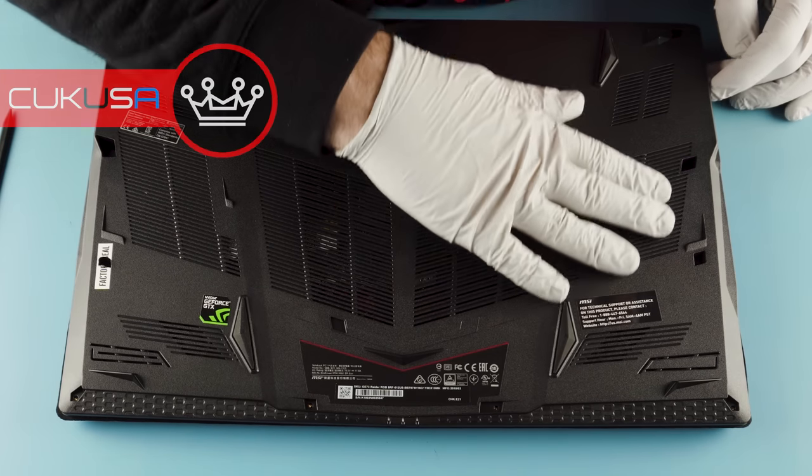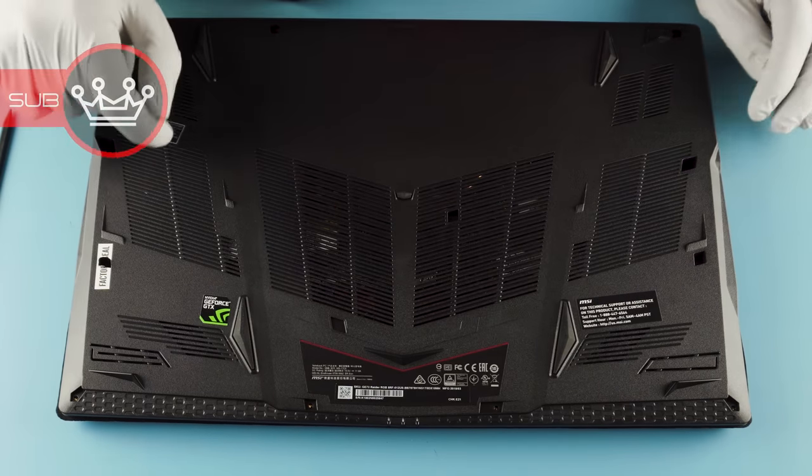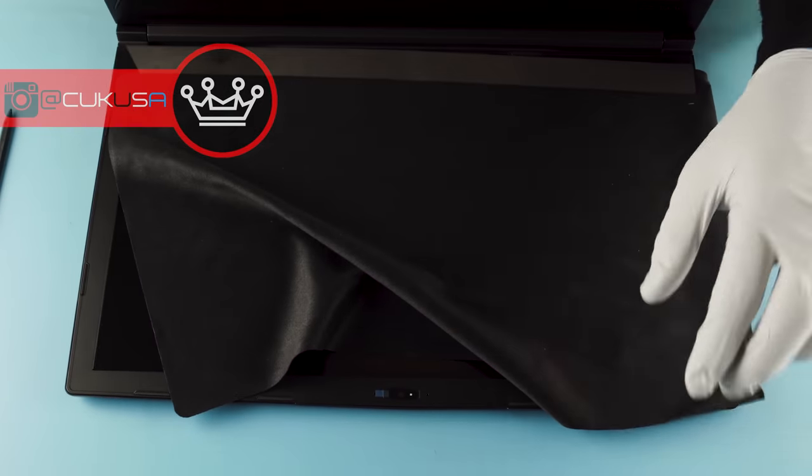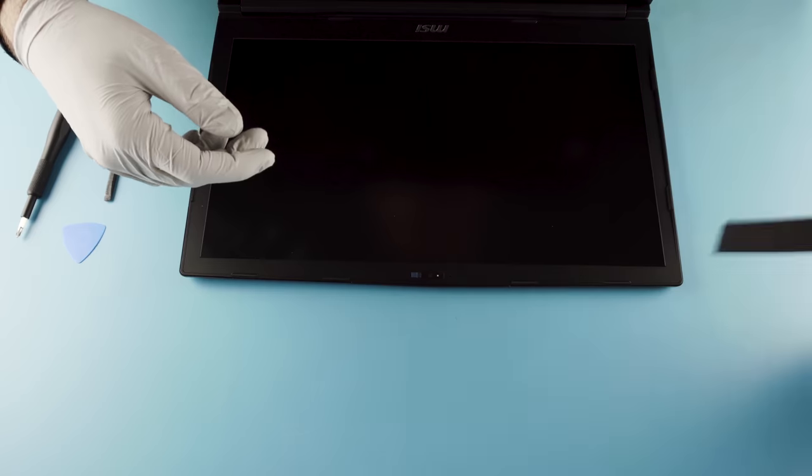Just do a double check — make sure all of our screws are in fact out and we're good to go. Still have the little dust shields in here, get those out of the way.